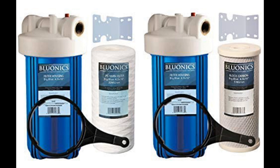Blue Onyx 55 Watt UV Ultraviolet Light Plus Sediment and Carbon Well Water Filter Purifier System. There are two words associated with ultraviolet water filtration systems: reliability and power. Blue Onyx has mastered the amazing potential of UV rays and built them into their affordable line of water filtration systems.